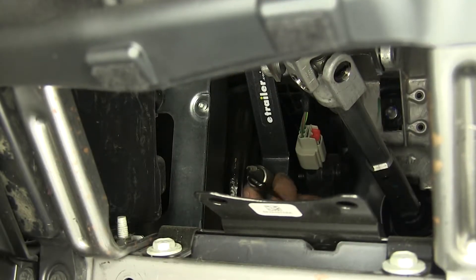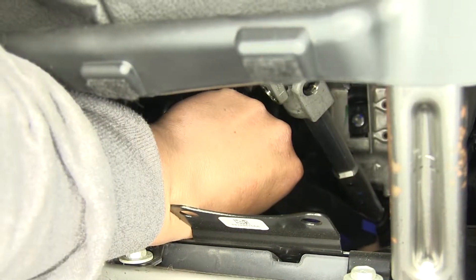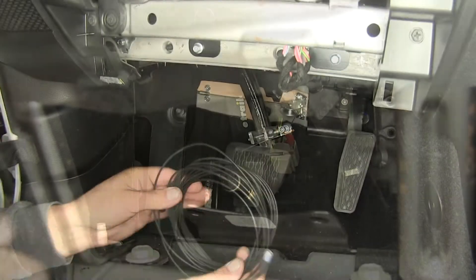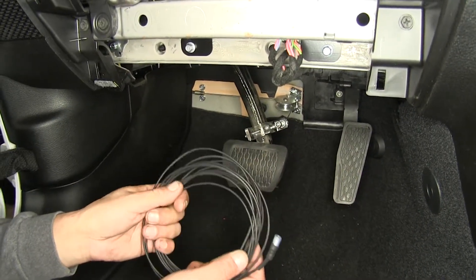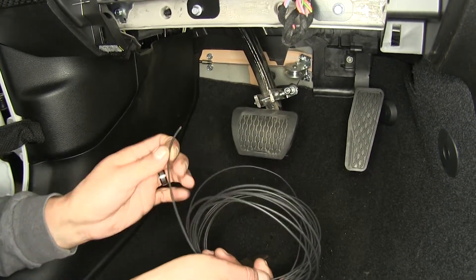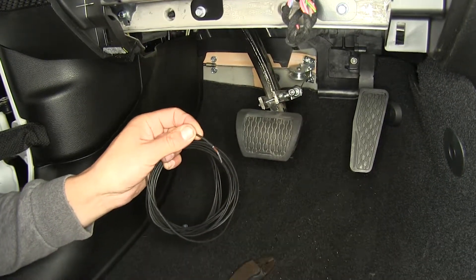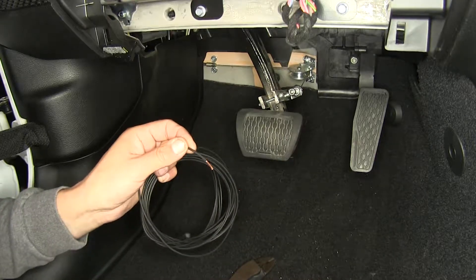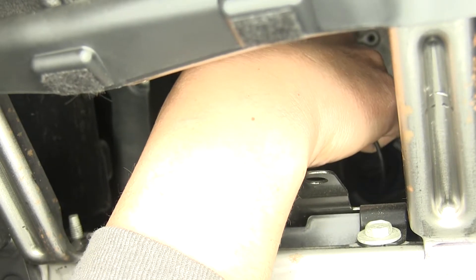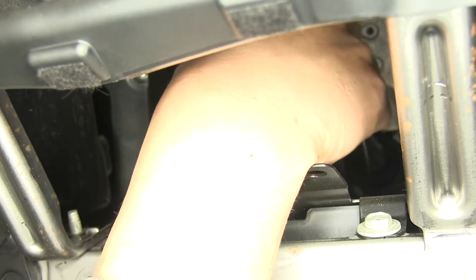With our bracket and stoplight loosely in place, we're going to start making our electrical connections. On the back we're going to have two black wires — we'll strip back the ends of each one. We'll take one of our wires that comes from our Invisibrake kit; one end has a connector on it and the other end is just a bare wire. We strip back the bare end and use a butt connector to connect it to one of the wires on our switch. It doesn't matter which wire you go to, just make sure you have a good connection and get your butt connector all the way on.